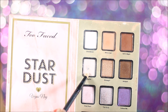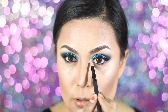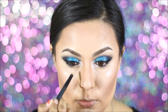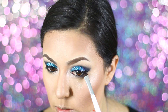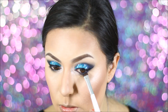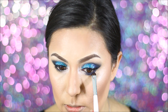Then for my inner tear ducts, I'm using the Too Faced Stardust palette, and this is in the color Selfie. I really like this color for the inner corners of my eyes for highlighting them. And then I went back with my Urban Decay palette and grabbed the color Danger and applied it underneath my eyes. Then I grabbed a clean, fluffy brush to blend in that color and soften up the color Danger.